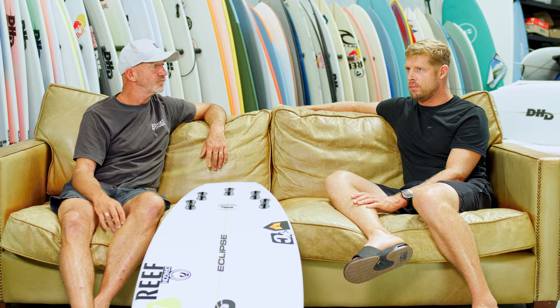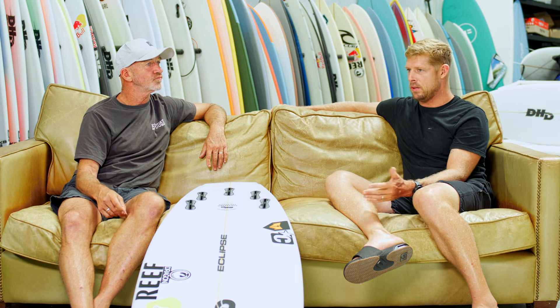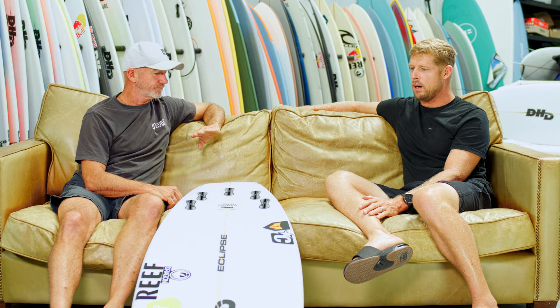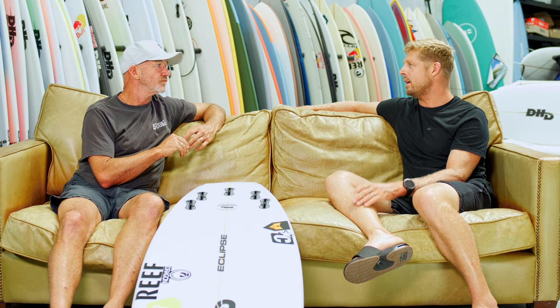Yeah, it's a really fun board. You can play around on it, you can make it sort of hipster if you really want to, but it's still crazy high performance as well, which I love about it. It's a staple everywhere I go — going to India, take it there; going on a trip, take it there. If it's under six foot, I'm more than likely riding it.